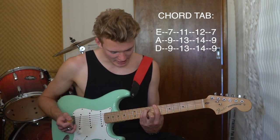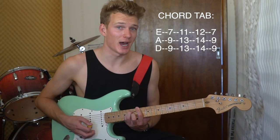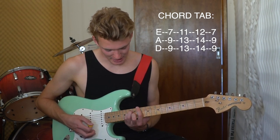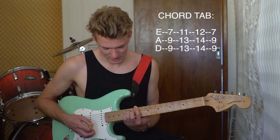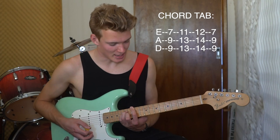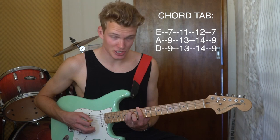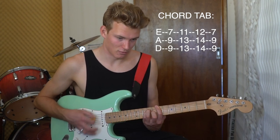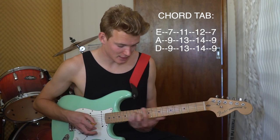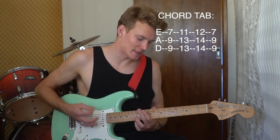Instead this time you slide to frets eleven and thirteen for a D sharp, then slide to twelve and fourteen — just one fret up — for the E, then back to B, and that's the full rotation: B, D sharp, E, E. Same picking pattern, or at least very similar, and you play that palm muted.